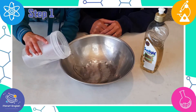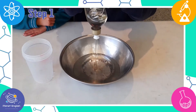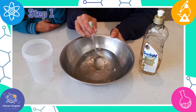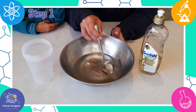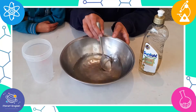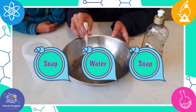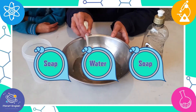Step 1. Fill your bowl with water and washing up liquid. Stir very gently so that it doesn't make foam. A traditional soap mixture for a bubble is made up of three layers: soap, water, and then another layer of soap. This sandwich on the outside of the bubble is called a soap film.